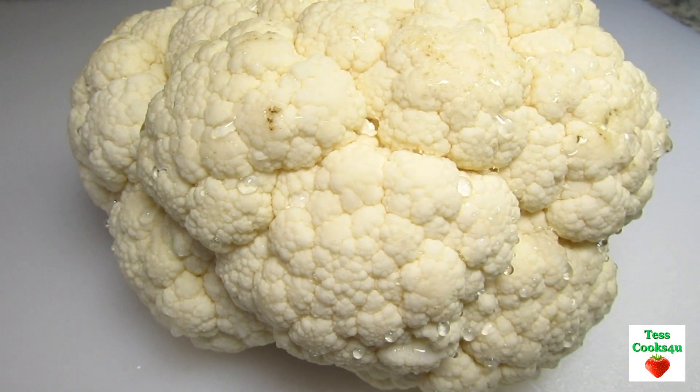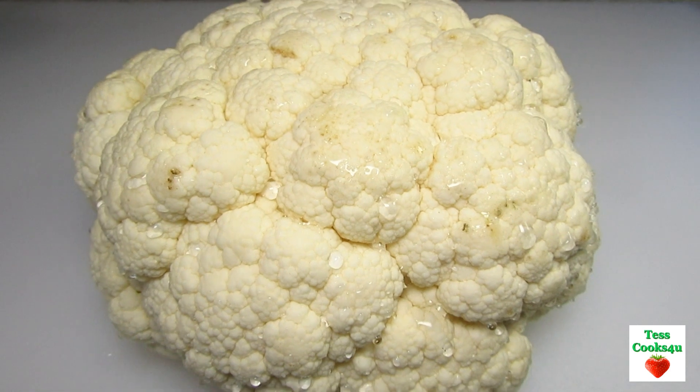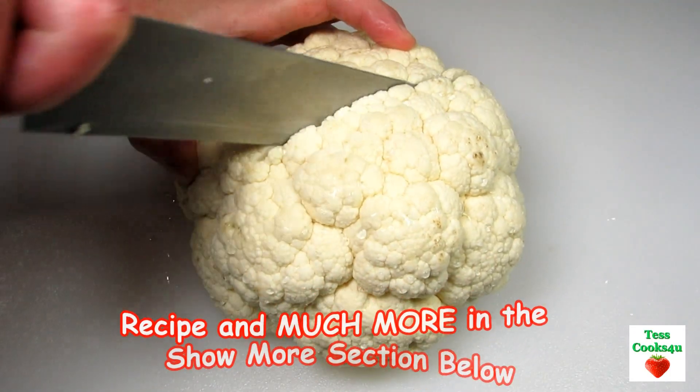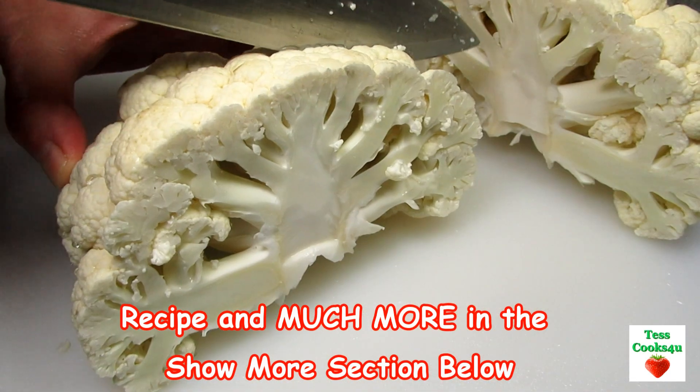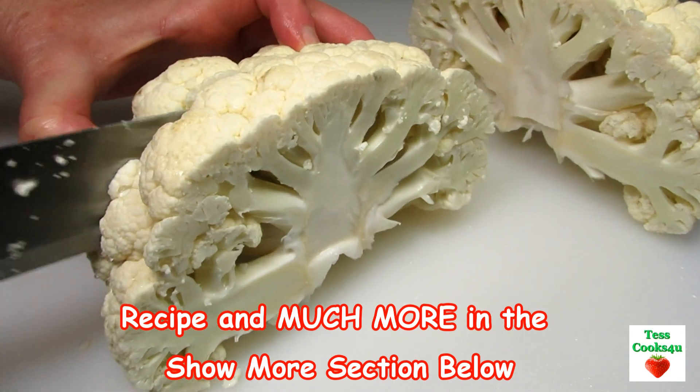There is so much you can make with cauliflower. It is meaty, dense, and a nice sized vegetable that will absorb a lot of flavor and still maintain its texture. Today I'm making a Buffalo Cauliflower Steak Sandwich and also Buffalo Cauliflower Bites or wings with the leftover florets.